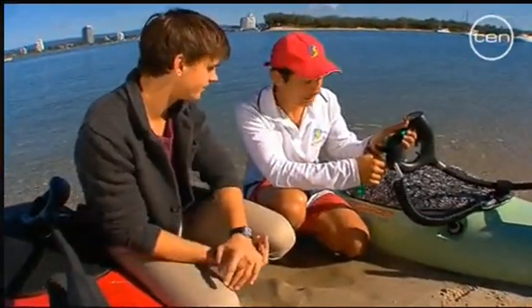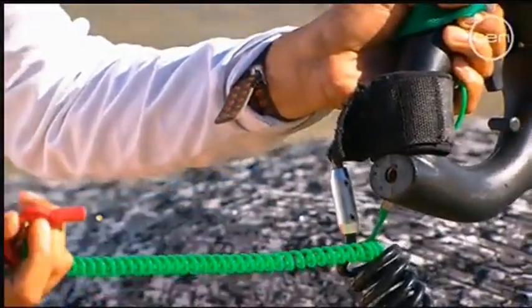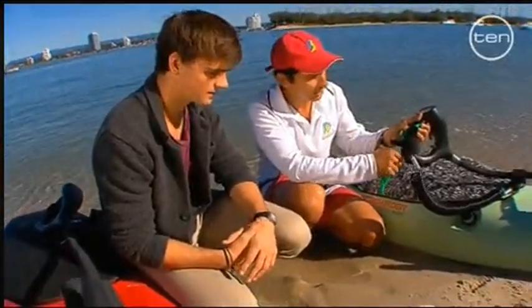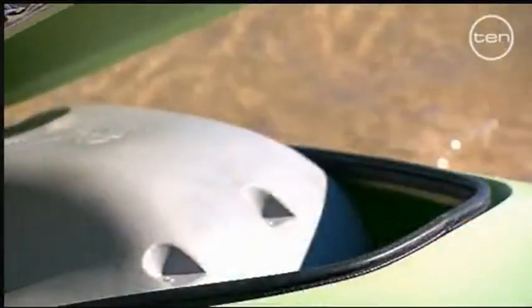Bit like a leg rope. Exactly the same concept as a leg rope. The kill switch here has been redesigned to make it nice and easy for kids to use. It's a push button - key comes out, board stops, key goes in and we start again. On the inside, we've got a heat shield for added protection.